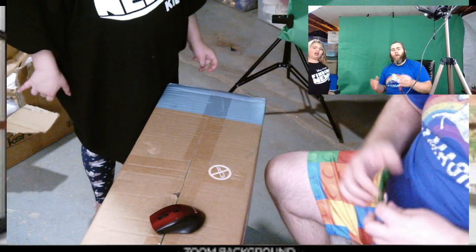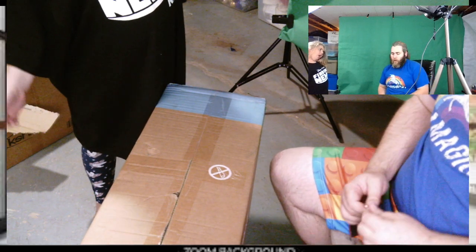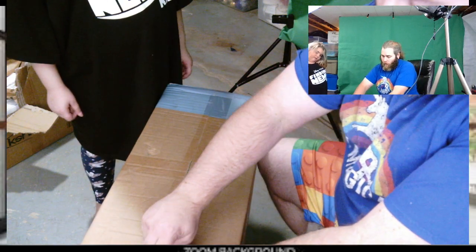Howdy howdy everybody out there in YouTube land. Welcome back to the channel. So today we've got a brand new office chair to add to the ambiance of the office. Here we go.